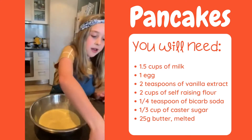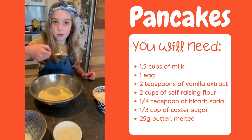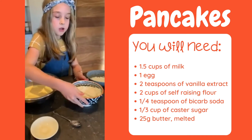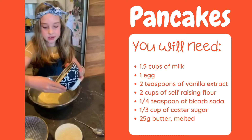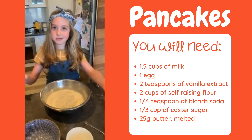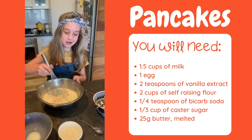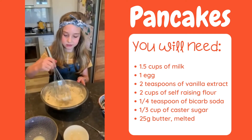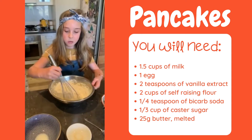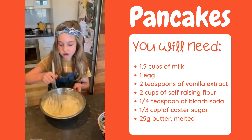So now you need to add one teaspoon of bicarb soda and two cups of self-raising flour. And then you stir that as well. Make sure you don't get it on the table, because once you've done all the cooking you need to clean all the stuff you used.